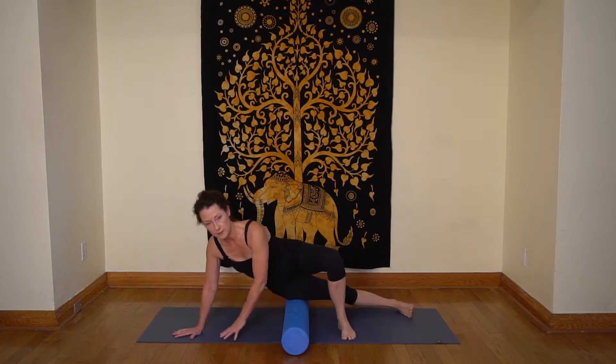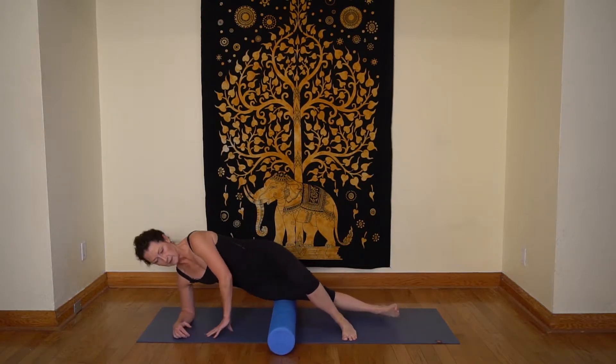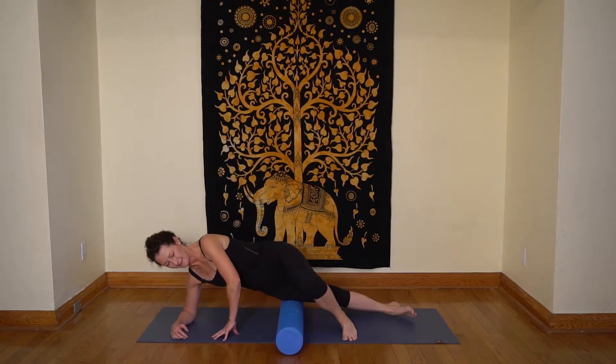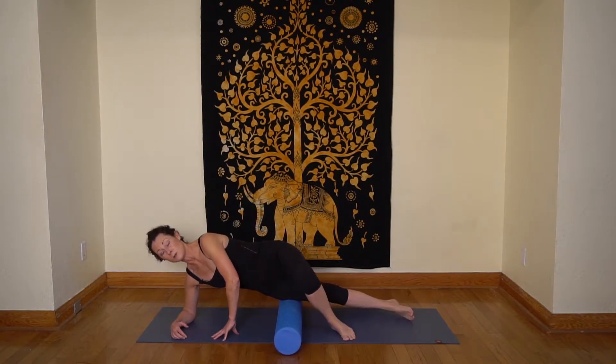Next, come up and do your IT band. Get your elbow right under your shoulder and start that rolling process again. Find a sweet spot — not so sweet! You'll do this long enough so you start to feel that it's calming down, that the drama is almost over.